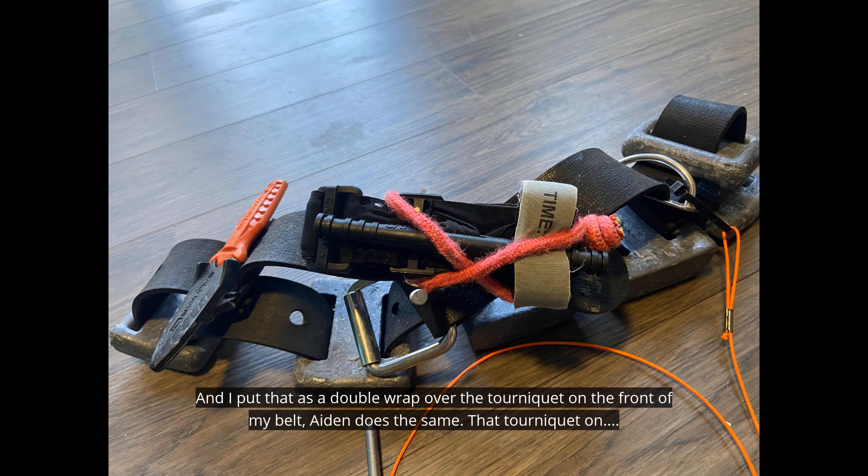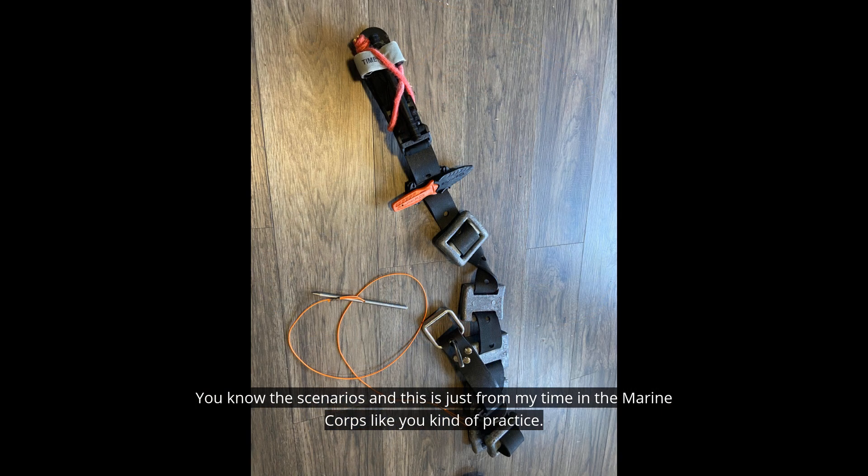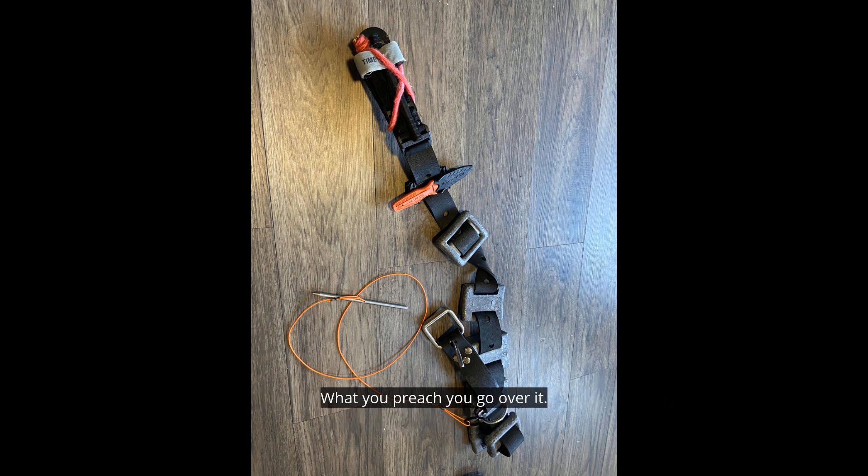Hayden does the same. That tourniquet on my belt is likely for him to grab to apply to me, or vice versa, or for myself. We've talked about the scenarios, and this is just from my time in the Marine Corps — you practice what you preach. You go over it, take it apart, know how you're going to pull together.